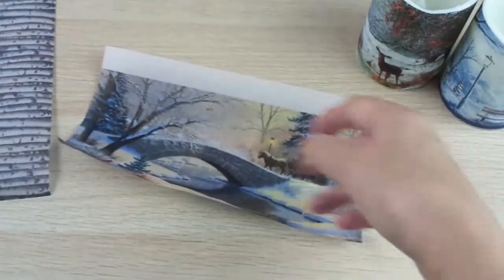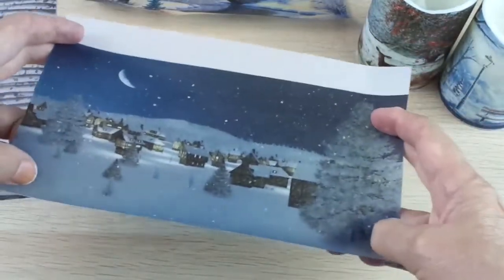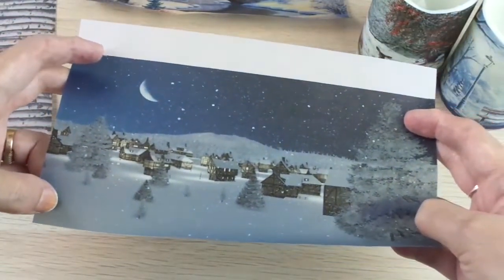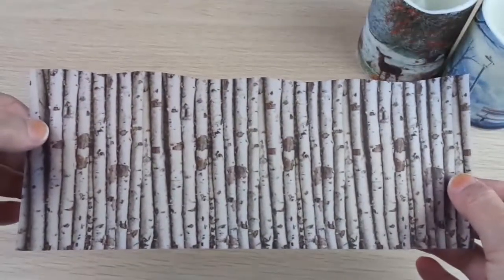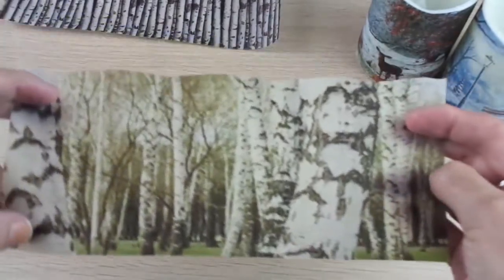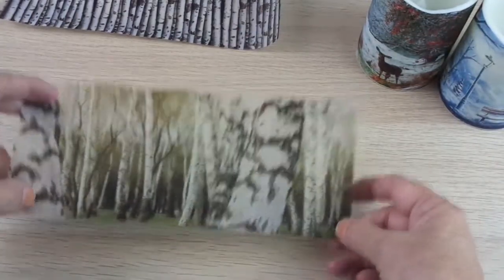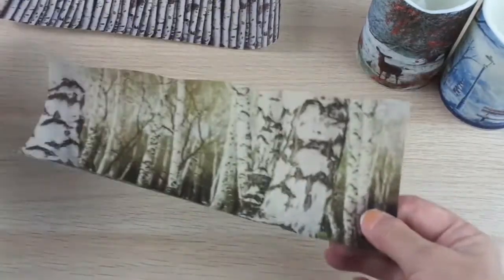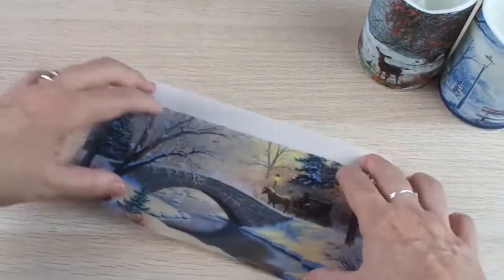Let me show you all the other images that I got. This one is really really vintage — I really like it. This is like the Night Before Christmas, Christmas Eve, only Santa is missing here. I love birch wood, so I printed one image with birch wood and another image with birch wood because I plan to use two candles with birch wood images in the same arrangement.